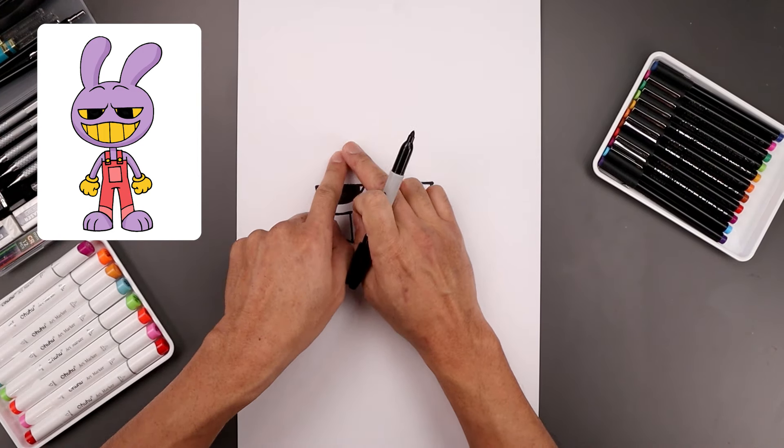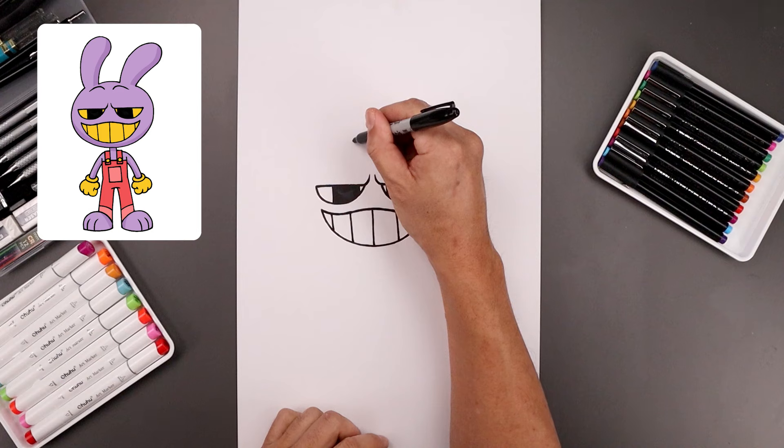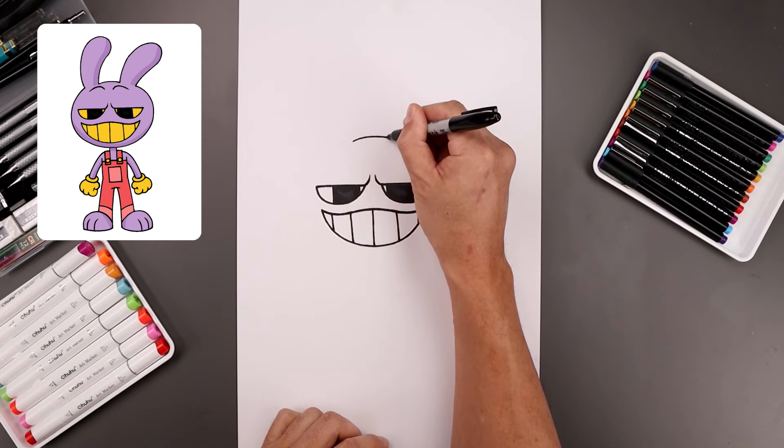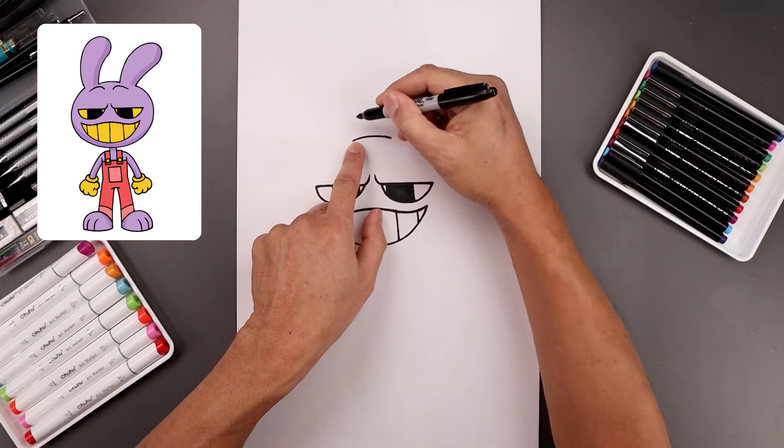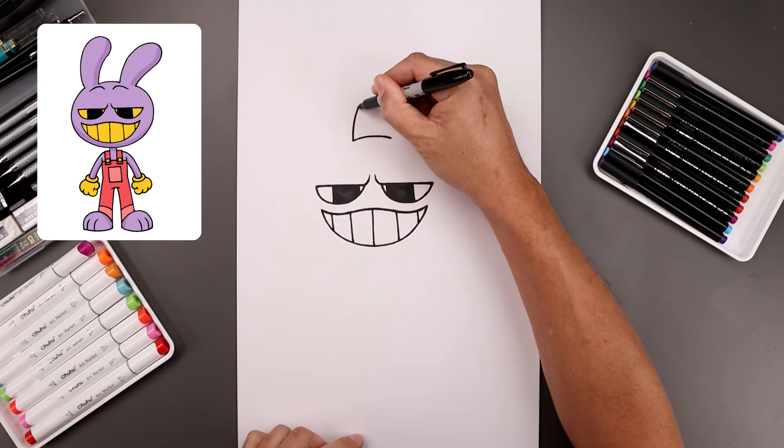Now let's go all the way up towards the top of the head and add a curve. We're going to start on the left, just going to bend this up and then down. And then from the outside, I'm just going to bend the ears going out towards the right. Let's start on the left, bend this up and then across.